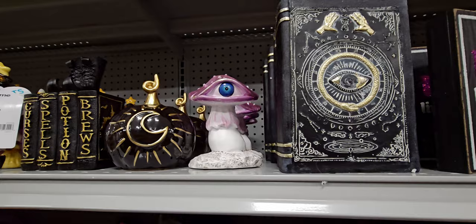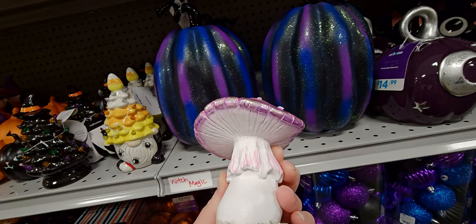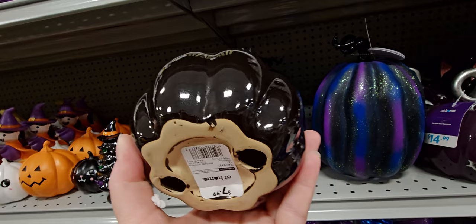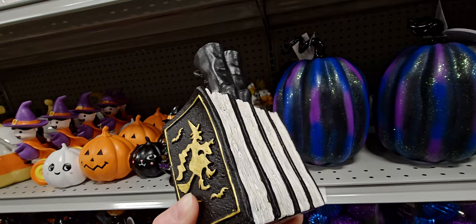Look at this cute eyeball — it's like a mushroom eyeball, and it's $6.99, made of porcelain or ceramic. That's pretty cool. And then this pumpkin here is $7.99. There's also this one I showed last walkthrough, $8.99.